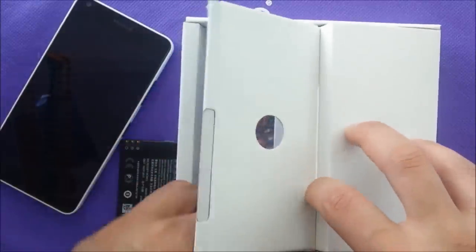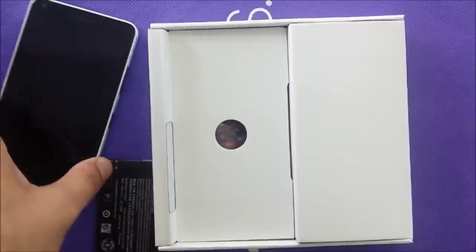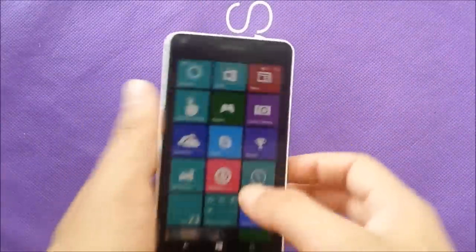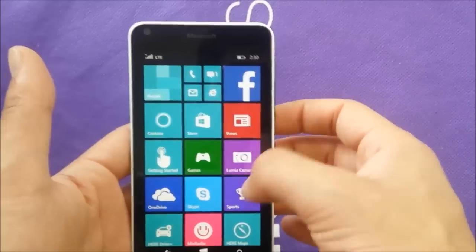I'm going to go ahead and turn on the phone. Windows Phone can take a couple of minutes to turn on, so I'll be right back. Okay guys, it took me about 10 minutes or a little bit more just to set up the phone. As you can see, this is the operating system — you get some panels here.